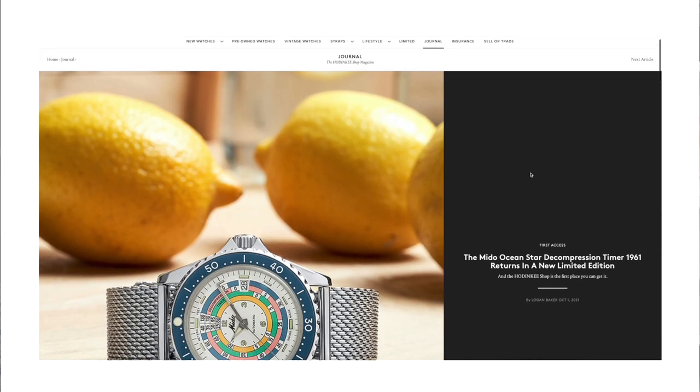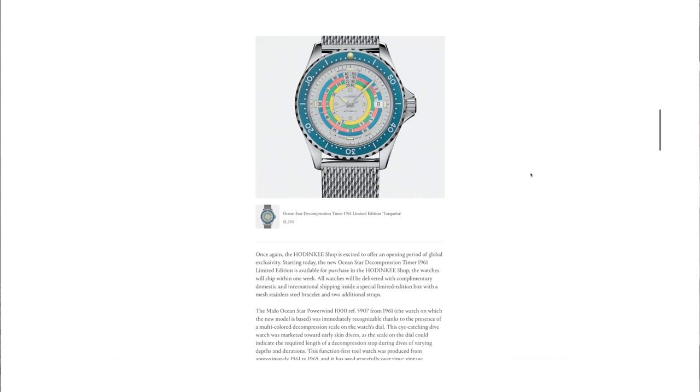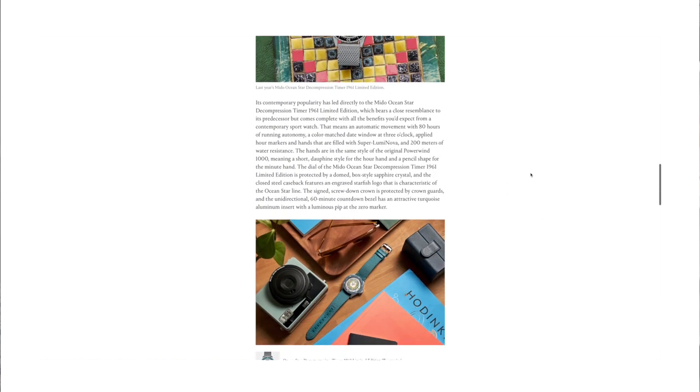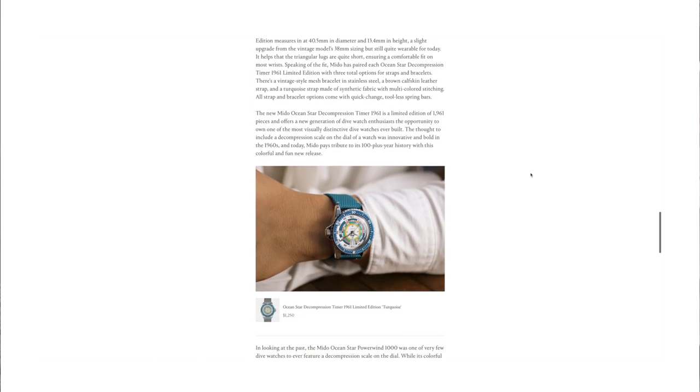Then, literally the next morning, I wake up, check the news, and I see Hodinkee has posted an article about this blue or turquoise version of the same decompression diver being released that day. I right away went on the Hodinkee shop, and I saw that they still had them in stock. Instantly bought one. It's still a limited edition — pretty much exactly the same watch as the one released last year, just a different color combination. It was actually sold out within a few hours from the Hodinkee shop. If I didn't stop by that watch store the night before, I would have missed out on a pretty awesome, unique timepiece.